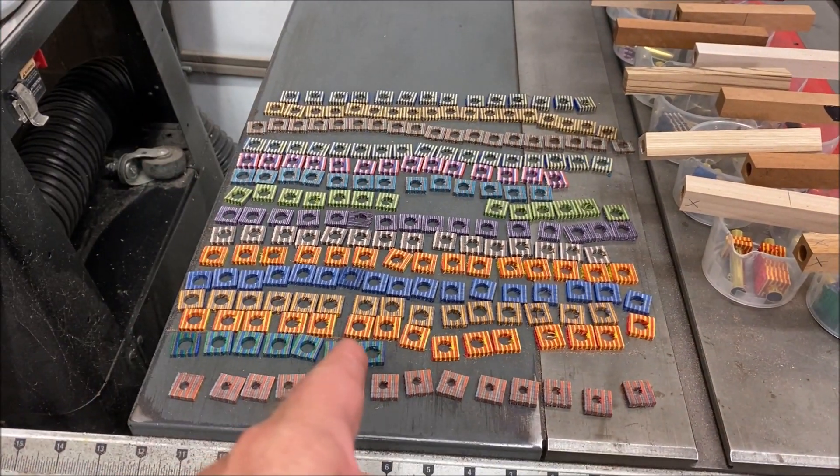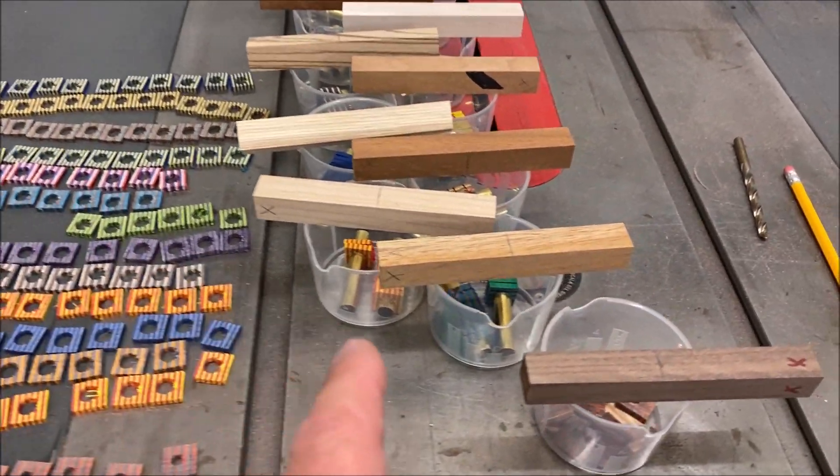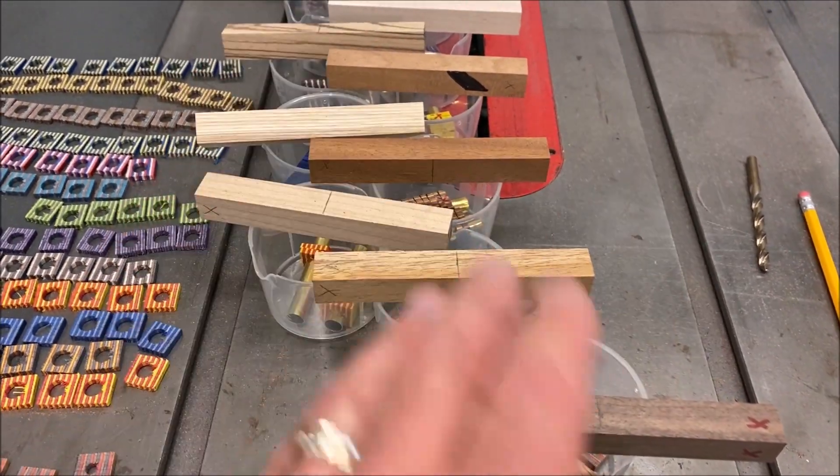I got all of my segments cut and they're ready to be put onto the tubes in the proper order. Next up, I'll start cutting my complementary blanks.